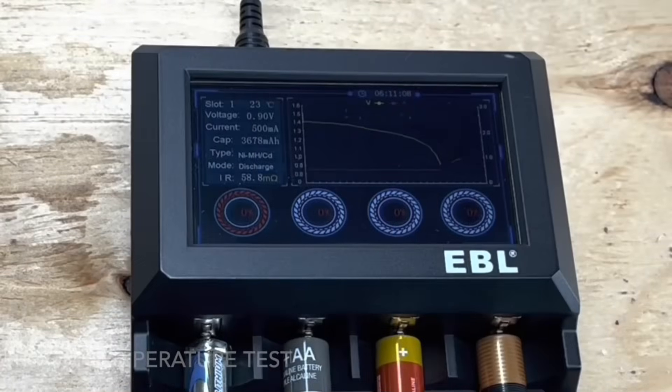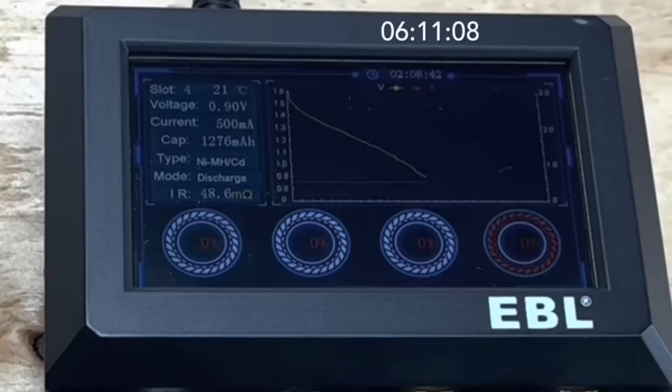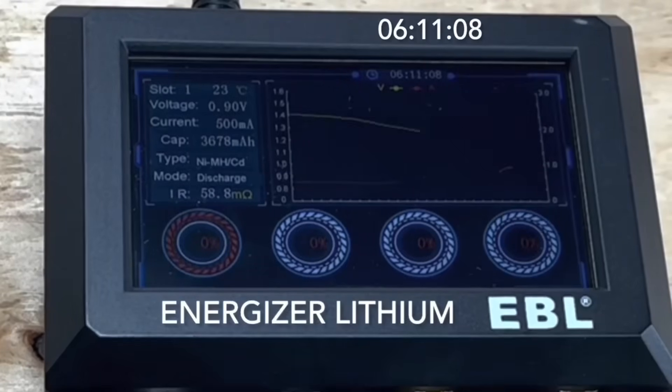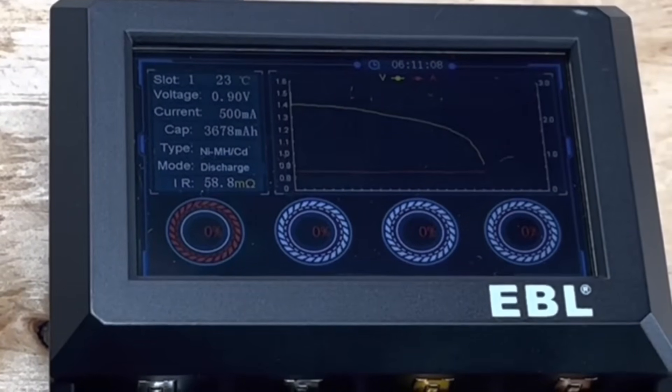The interesting thing about the lithium is, as you can see on the graph, it stayed steady on its output whereas the alkaline dropped steadily down. The lithium blew the others away, lasting 6 hours 11 minutes and 8 seconds — almost three times longer than the longest running alkaline.